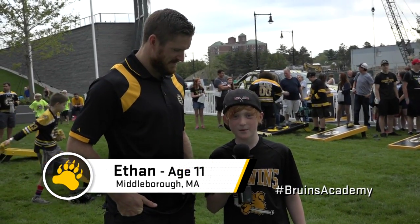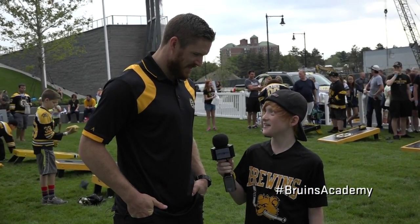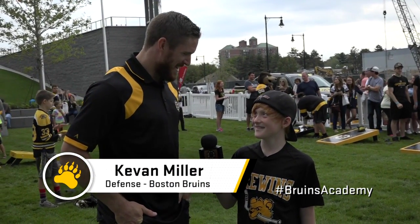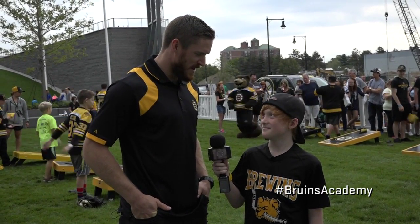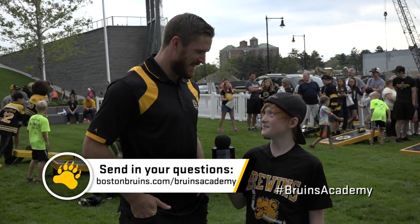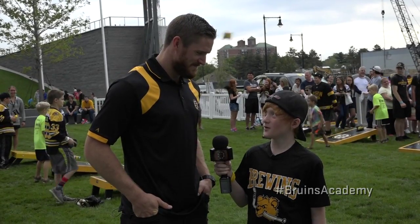Hi, I'm Ethan and I'm from Middleborough. What's your favorite part about playing defense? My favorite part about playing defense? Keeping pucks out of my own net. Trying to make it hard on the other team to score — that's my favorite part. Do you play defense? Yeah. I had a good guess there. Thanks for coming today. You're welcome.